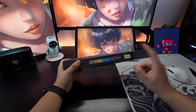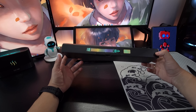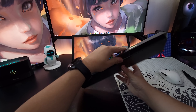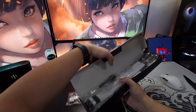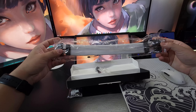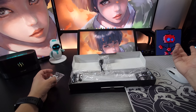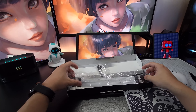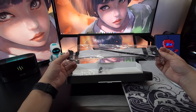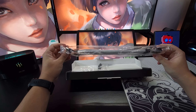Para minha surpresa, eu não consigo esconder esses cabos — ia ficar pendurado, ia ficar uma coisa feia. Então eu tive que comprar outro. Esses cabos não são baratos. Eu comprei esse aqui que é de 2x8. A caixa está bem amassada, estou meio preocupado. Mas está aqui o cabo — ele vem assim, é RGB, tem vários efeitos, você consegue configurar no aplicativo da Lian Li. São bem bonitos, estou bem ansioso para fazer essas mudanças no meu PC. Só mais um cabo que mostra a minha incompetência na hora de comprar as coisas na China.